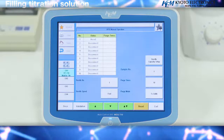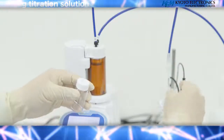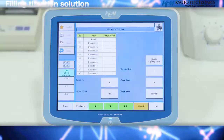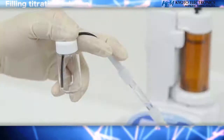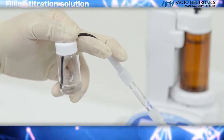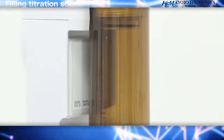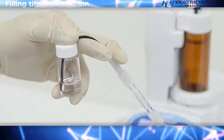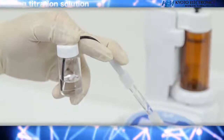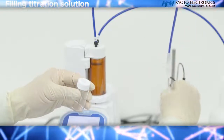When the burette has been filled, press the exit key and return to the top screen. Tilt the degassing vial and titration nozzle slightly upward and press the up arrow key. Move the air inside the burette to the side where the vial is, and when the reagent starts to exit from the tip of the nozzle, push the up arrow key again to stop the piston. Confirm that any air bubbles in the titration nozzle have disappeared, remove the vial for degassing, and attach the titration nozzle to the electrode holder.